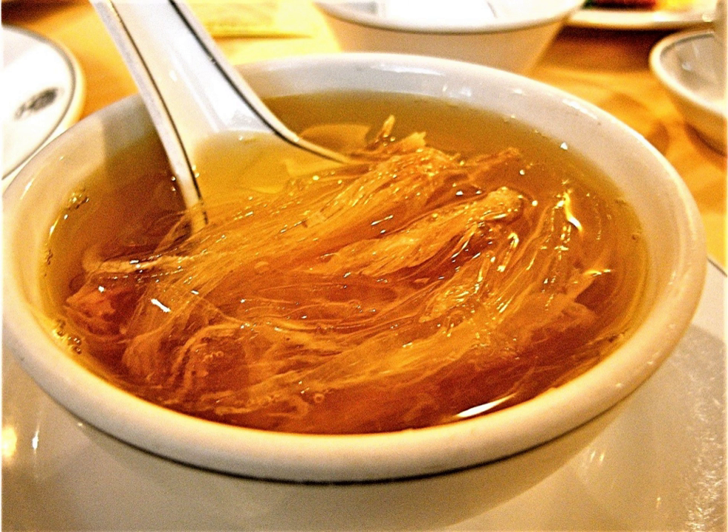Apart from the street-side, imitation shark fin soup may also be found in fast food stores and expensive Chinese restaurants in Hong Kong, and also on mainland China. Since April 2016, Cup Noodles released various instant imitation shark fin ramen soups.